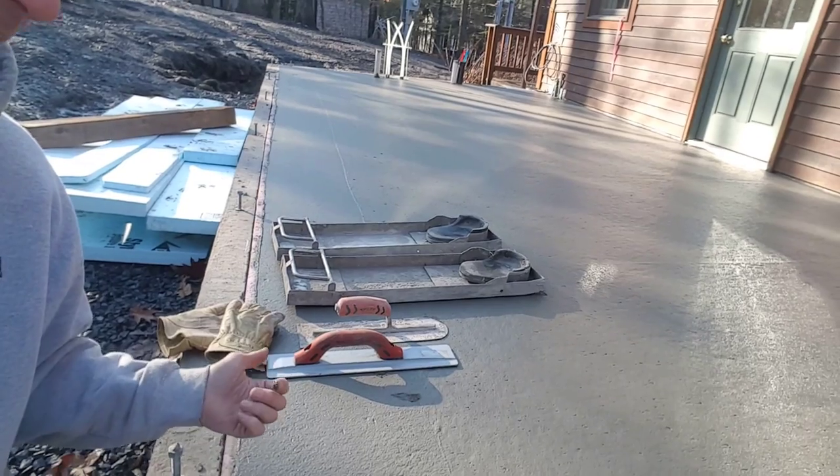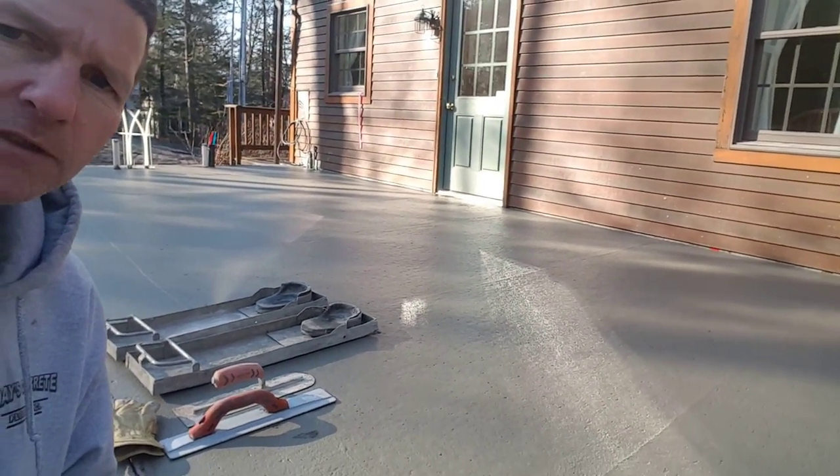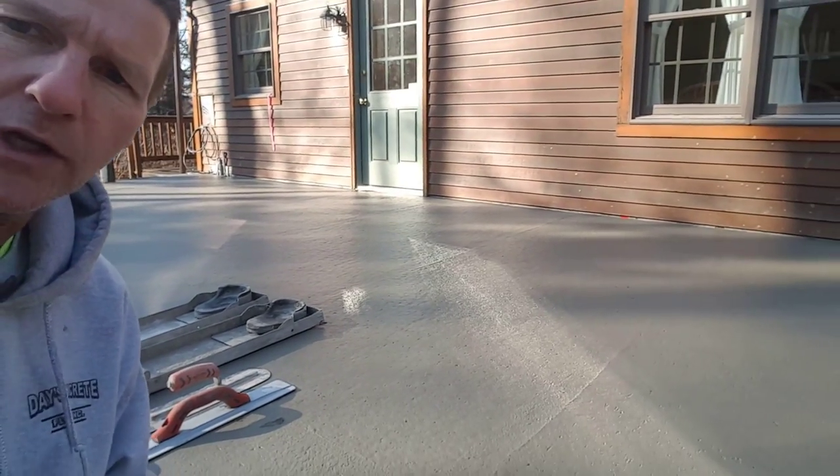What we're going to need is a mag float, a hand trowel, and concrete skids. That's what we're going to use to finish this with. Let's get to it — I'll show you how we're going to do it.